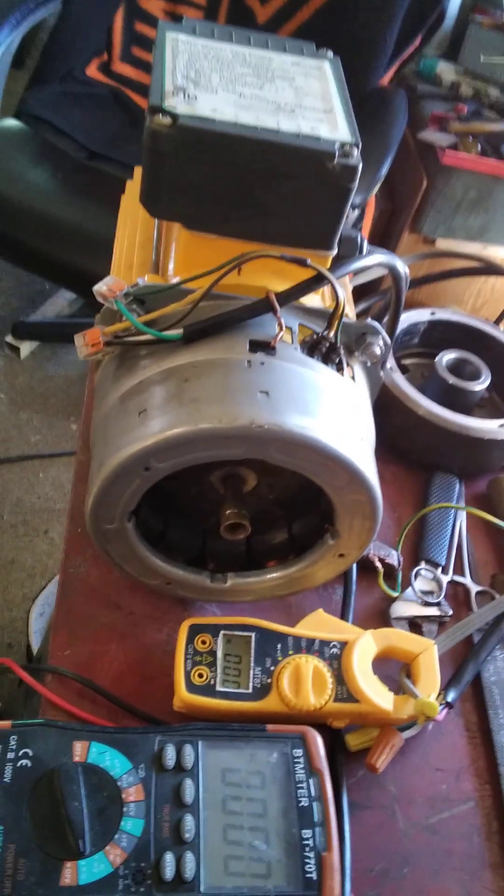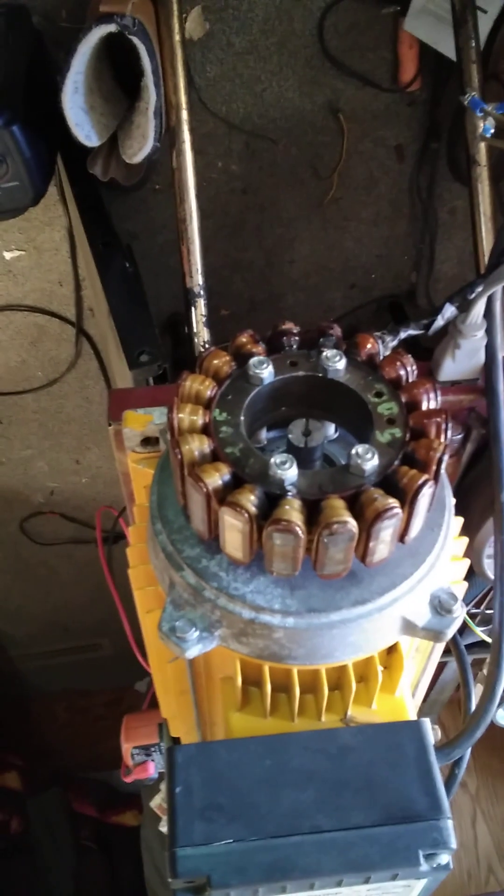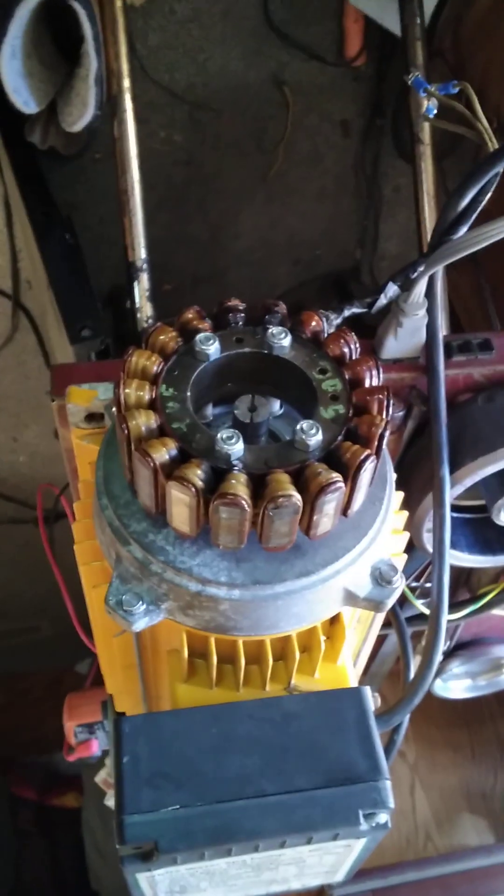We've got our Samsung washing machine motor on this end — puts out high voltage. I'm in the process of mounting our motorcycle stator on the other end. The hub's right there, the magnet hub. That's going to keep our battery system charged, which will feed the inverter, which will feed the motor.